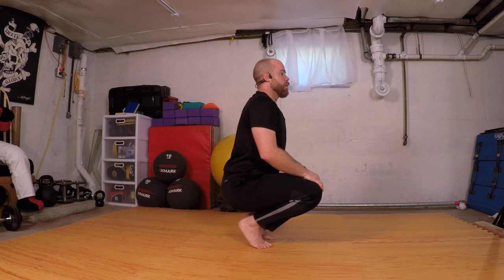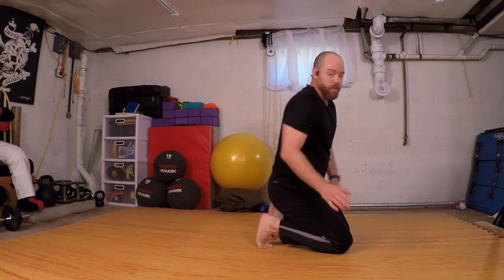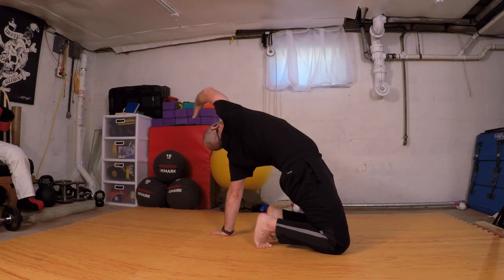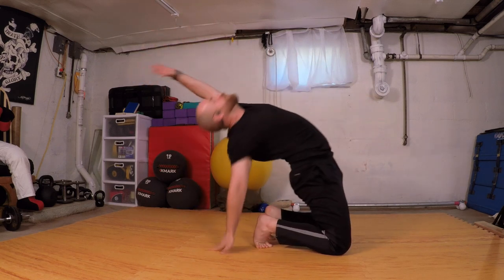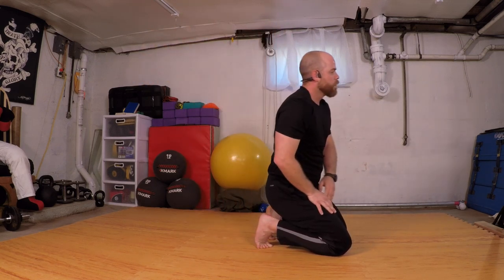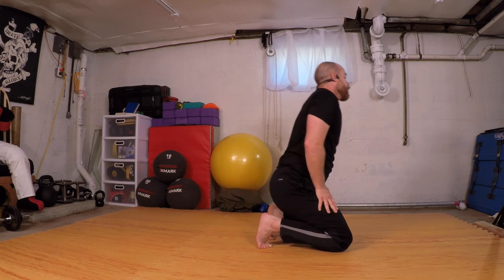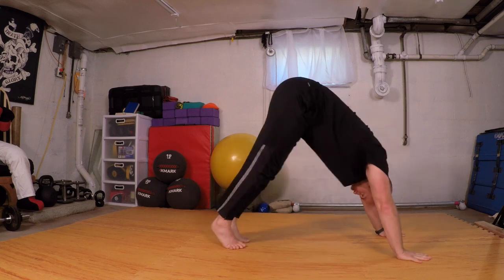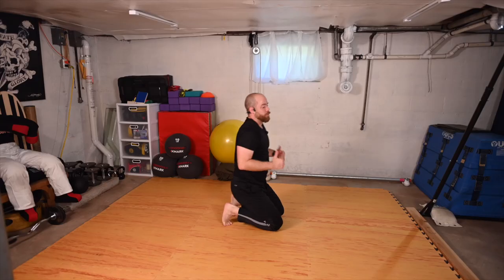Let's put it all together so far. Driving the knees forward — your choice of how far back you want to go. We're going to go each side: left hand first, rock through, right hand, switch, rock through, left hand, switch, rock through. Hands down, downward facing — one, two — knees down, coming back, tucking the toes, coming up to stand.